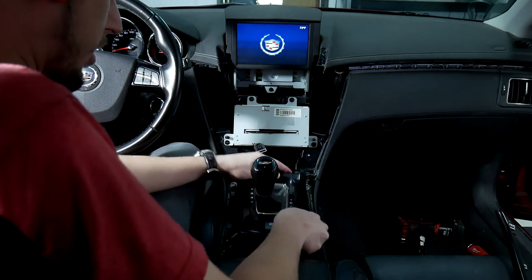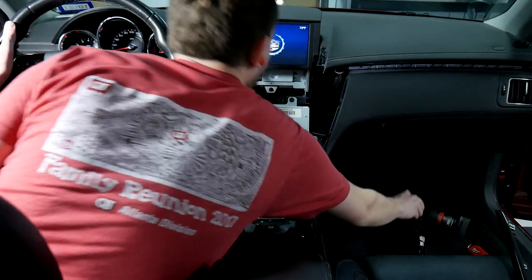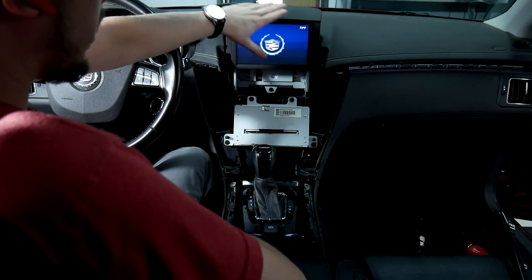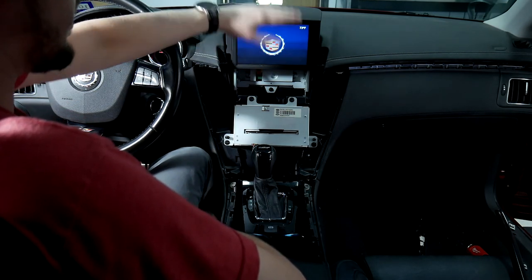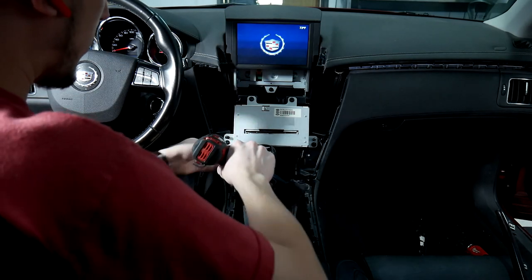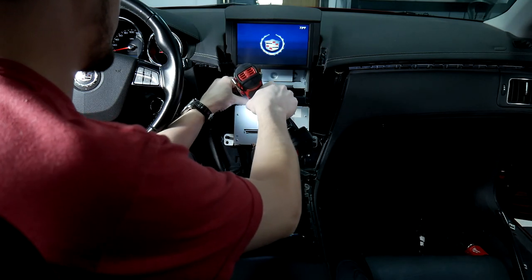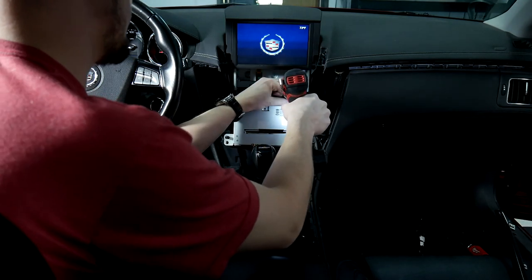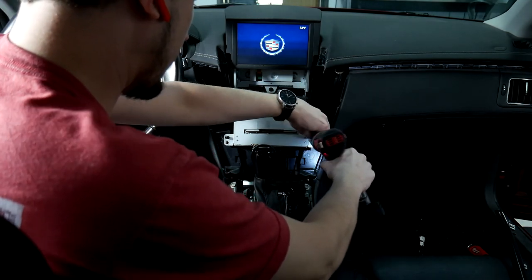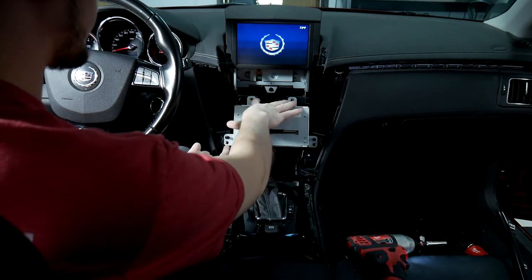Now that we've done that, you can put your shifter back in place and shift back into park. Also, you want to make sure the screen is up during this part of the install — the screen needs to be up so we can pull it out and get behind it. So we're going to start taking our 7mm screws out on the radio — just those four: the two on the sides and the two here.